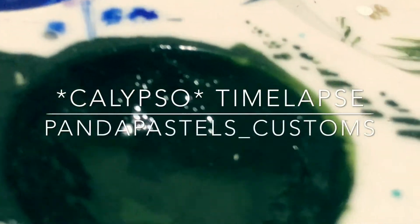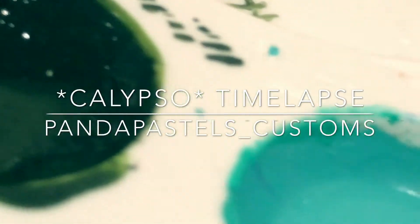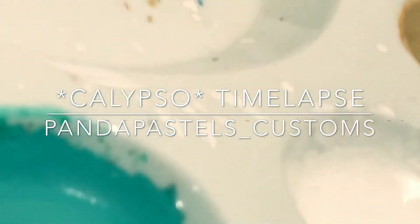Hello my pandas! It's Panda Pastels Customs here, and today I will be doing a time-lapse of my custom Calypso. I hope you guys like it!